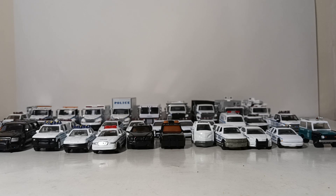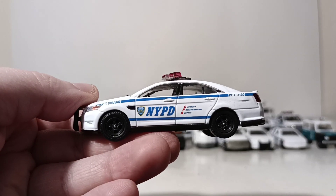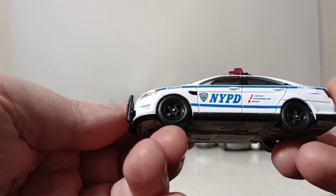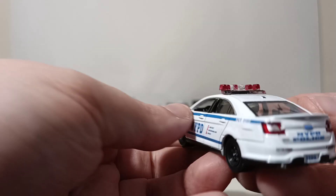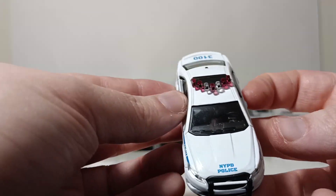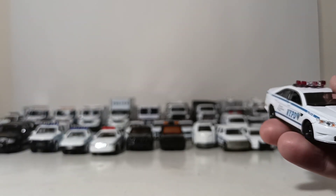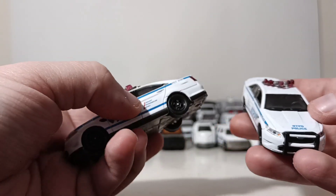Next up, we have the 2011 Ford Police Interceptor. The Interceptors are based on — well, they are Ford Tauruses with the Pursuit and Interceptor packages on them. This one I like because it has the black wheels and the guard on the front of it, with NYPD Police on the back including bumper stickers. Then there's another 2011 Ford Interceptor — this one does not have the guard on the front.